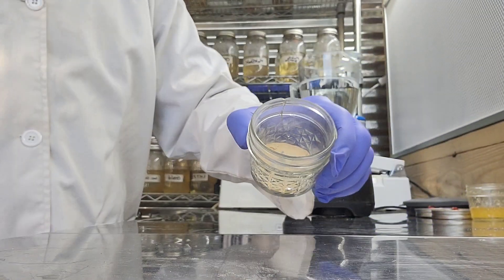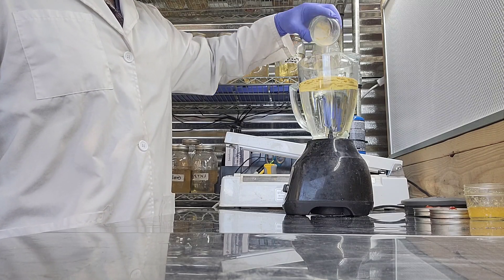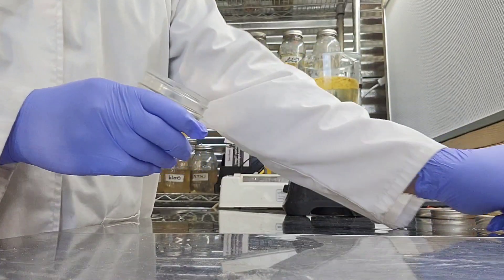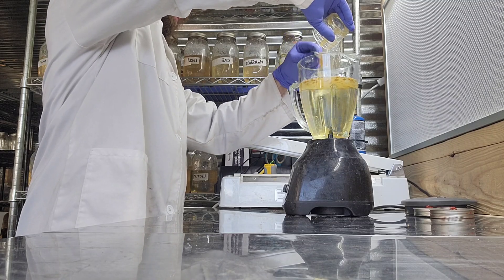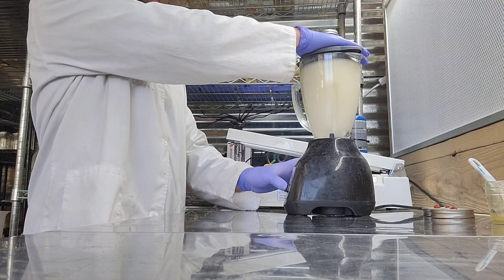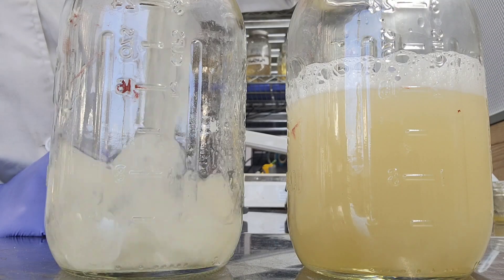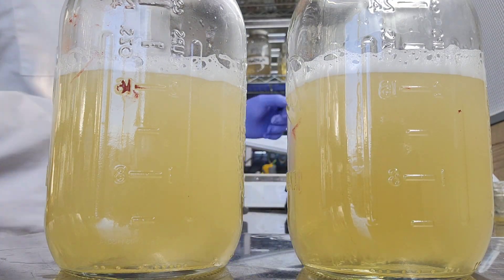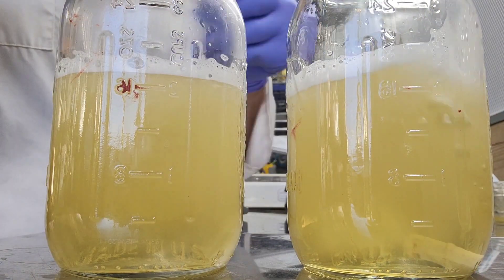Two grams of soya peptone already weighed out — adding it to the blender. Now we add the honey: 40 grams weighed out, scooping it in. We put the lid on and blend that solution up. After blending, we'll distribute it evenly between two one-quart mason jars. Don't forget to add a magnetic stir bar inside each jar — that will spin the solution to mix up the mycelium after sterilization.